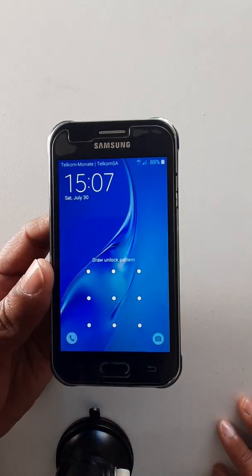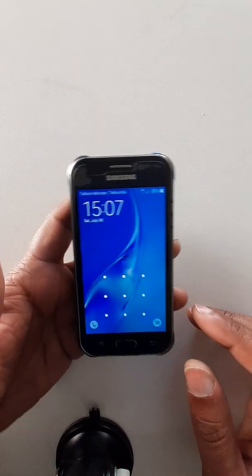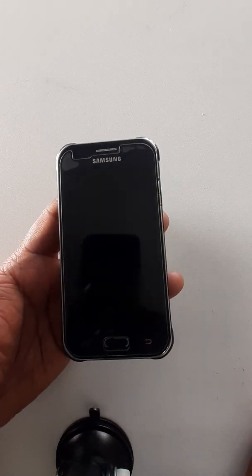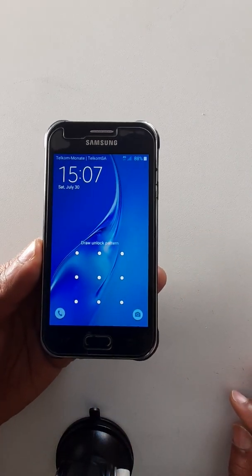Hello dear audience, I trust you are fine. Today we are going to see how to remove a password, PIN, or pattern from Samsung J1, J111F, in case you forget it.